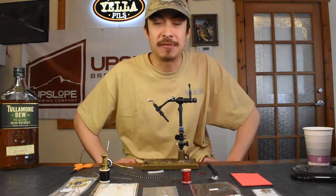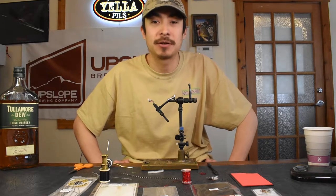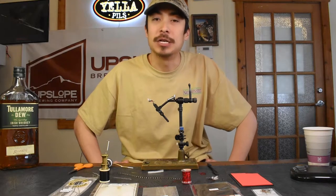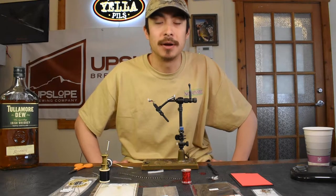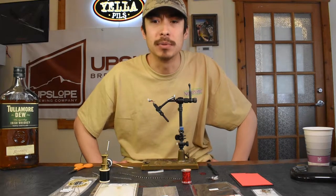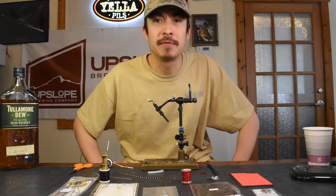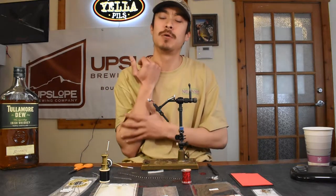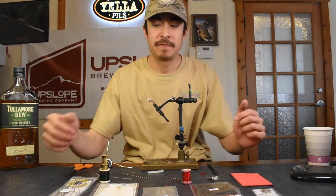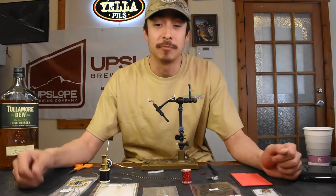Moving forward, today's fly we'll be doing the Hippie Stomper, which is a fantastic attractor dry fly. We really enjoy it for that dry dropper style of fishing. You can fish it single, but it does really well with a little bit of weight below it. This fly was created down in South America by Andrew Griose, which he then brought to the Western Slope when guiding on the Gunnison River, finding a lot of success for Western trout — therefore that pattern really stuck.